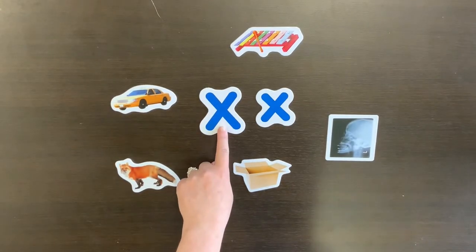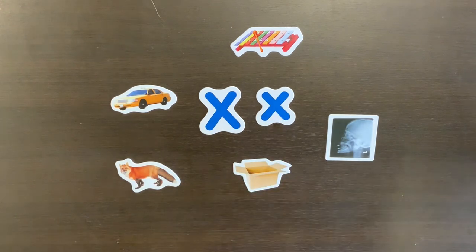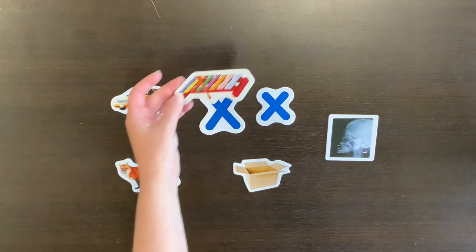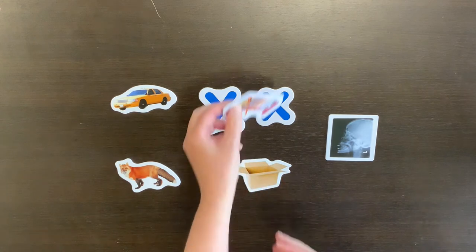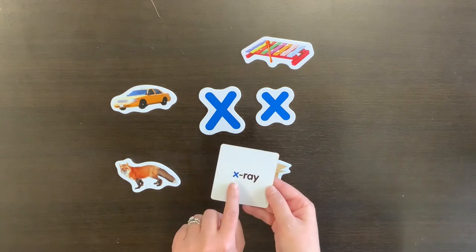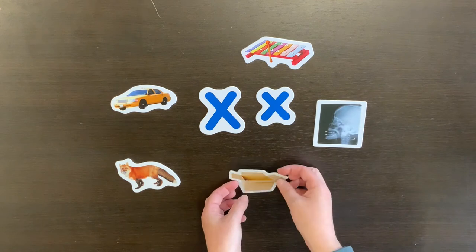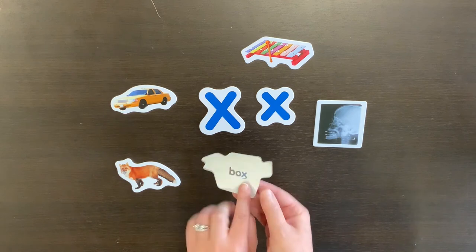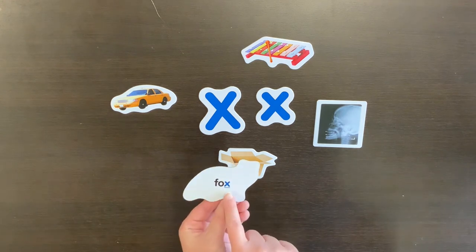We know what the big letter X looks like and we know what the little x looks like, but what words have the letter X in them? Xylophone. X-ray — the X sound is at the end of x-ray. Box — the X sound is at the end of box.